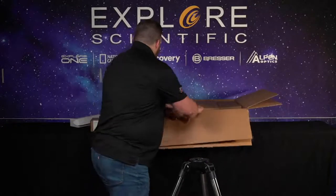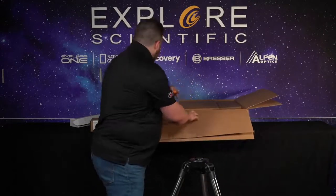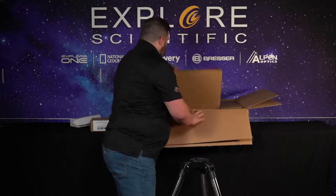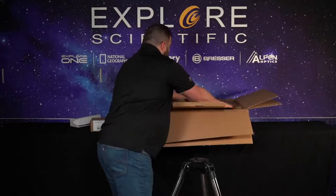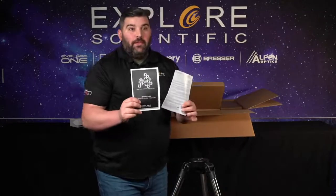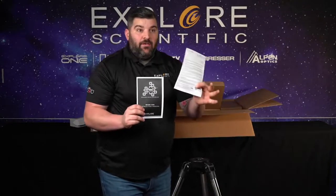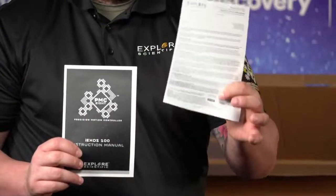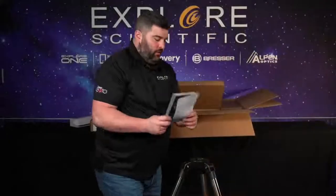Now we're going to open the box back up and get the head mount out — it's in this bigger box here. It also comes with manuals. I highly, highly, highly recommend that you read the manuals. Never throw this piece of paper away — this is your registration. You can also do it online, but please register your product within 60 days of purchase. We've got to make sure we take care of you.